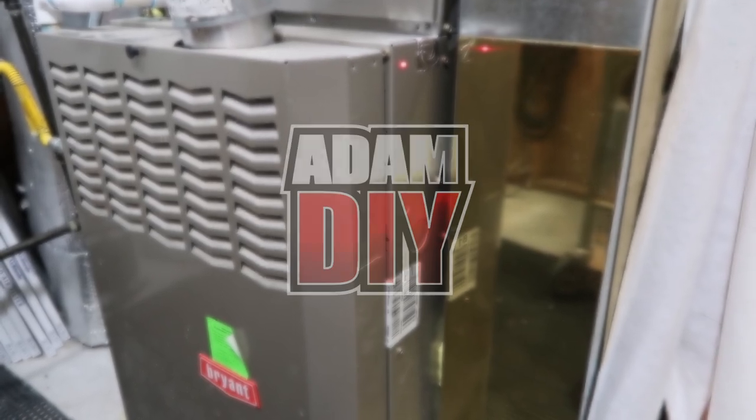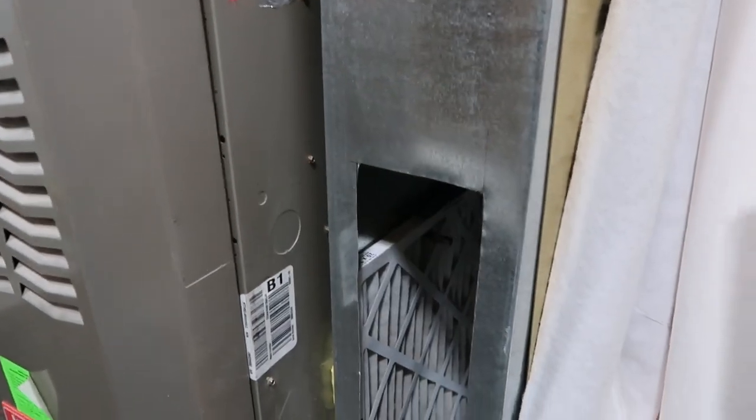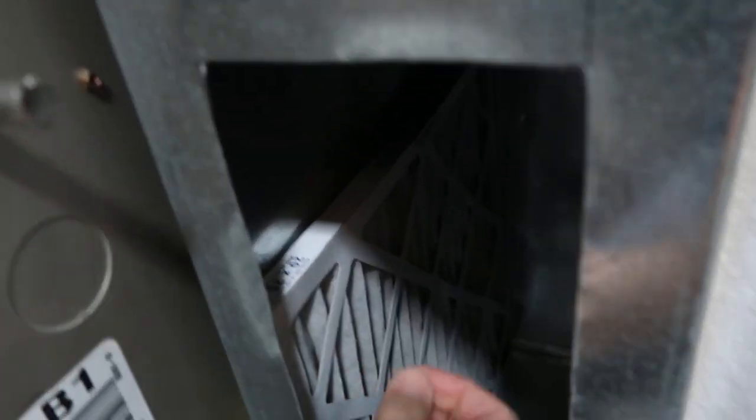In this video I'm going to show you how to oil a motor without those little plugs that you would normally add oil in. If you check out the manual that came with this furnace it says it doesn't need to be oiled — well that's not true. We've got to get in there and get some oil in.